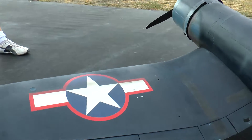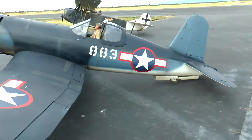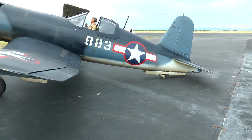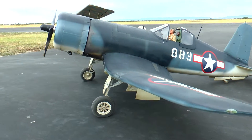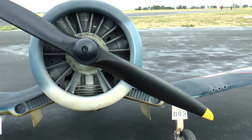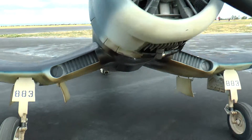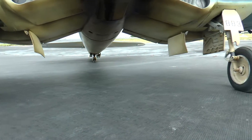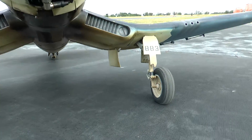It flies very nice. It's 29 pounds and I'm very, very happy with it — it's very nice. I like the detail on it. The landing gear are Robart Retrax with a UP3 valve to do the doors and the landing gear. The paint is Class Coat paint; it's an A and B epoxy mix.